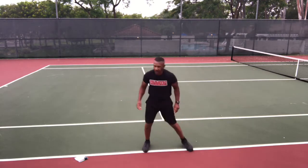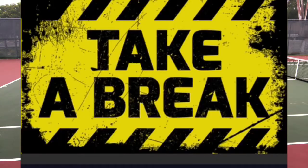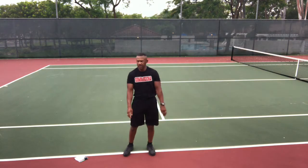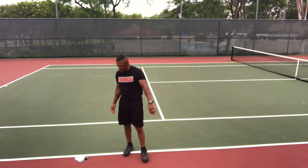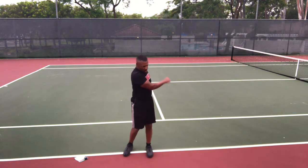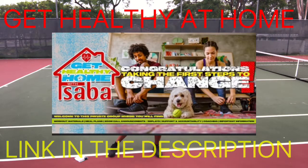Okay, I'm going to take a 30-second break. I want you to take a sip of water if you've got water close by, and stretch it out a little bit. Hey, are you looking for a fat loss program complete with supplements, meal plans, on-demand online workouts, private coaching, a dedicated Facebook page, and online support? Check out the Get Healthy at Home program — link in the description. And we're going to get ready for round two.